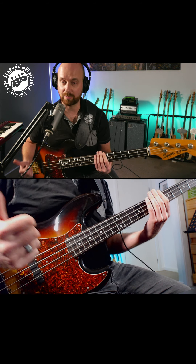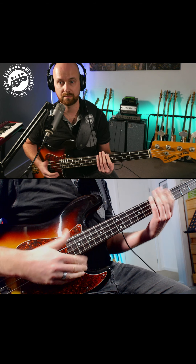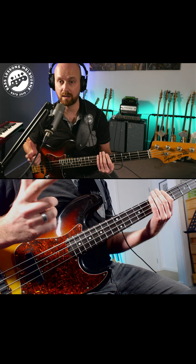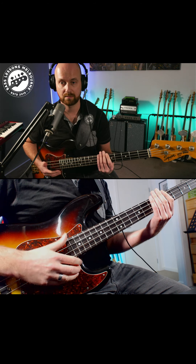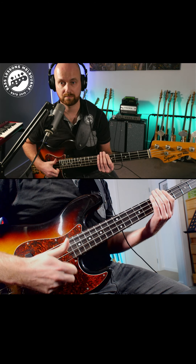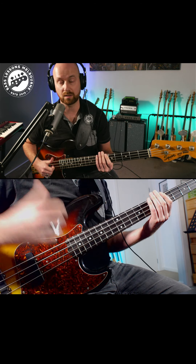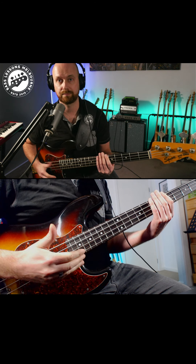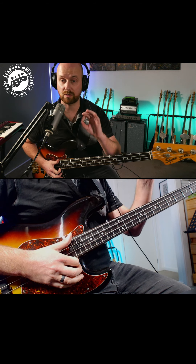The pattern is going to be: thumb, left-hand mute, thumb — and then you can add in a pop. This is all just going to be muted after that open E. The right-hand pattern is just that, and the left hand is filling in that extra eighth note. So we get one-and-a sixteenth, one-E, and then you can start adding in some notes on that pop.